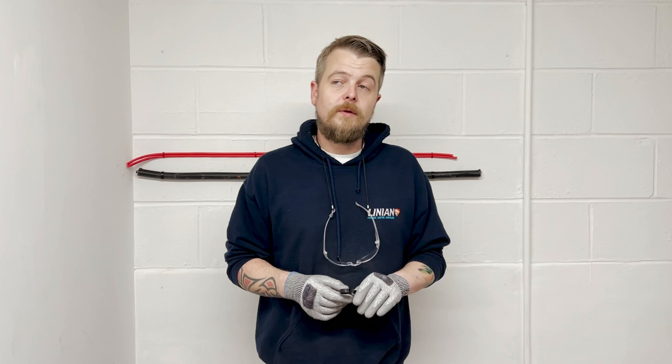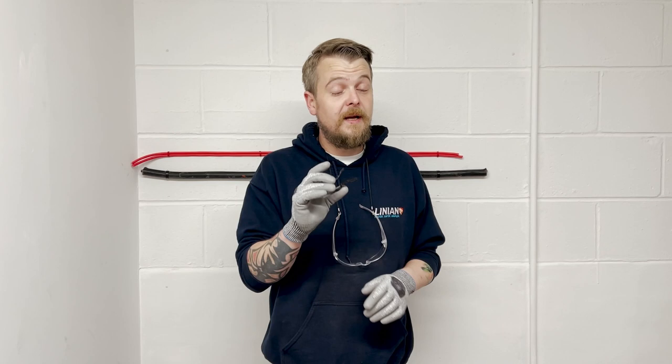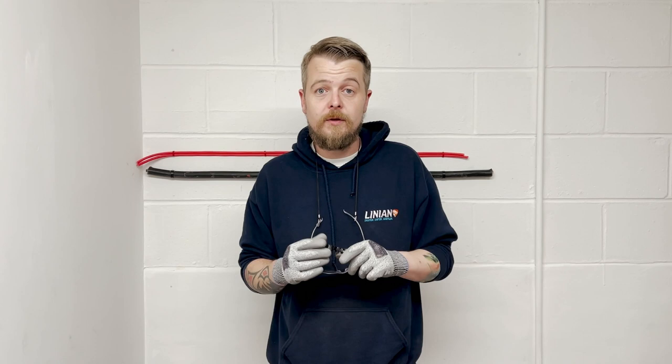The Super Clip is a really diverse product with multiple applications. It's used as a replacement for SWA cleats, for bunching multiple cables together, and conduit — metal, plastic, galvanised, and black enamel conduit are all suitable for the Super Clip. It can also be used as a secondary support for light fittings due to its 44-kilogram workload.